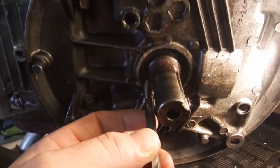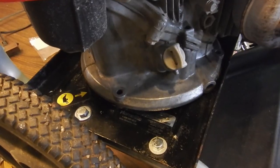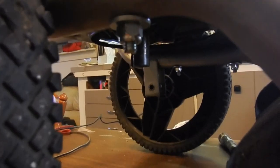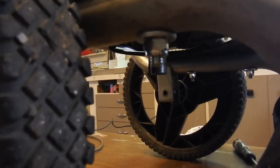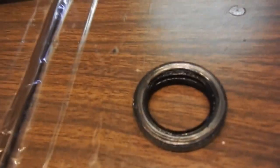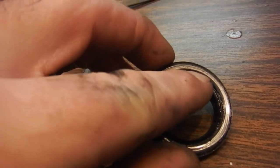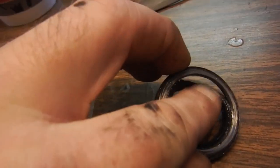I filled it back up with oil and we don't have any leaks, so that obviously fixed it.